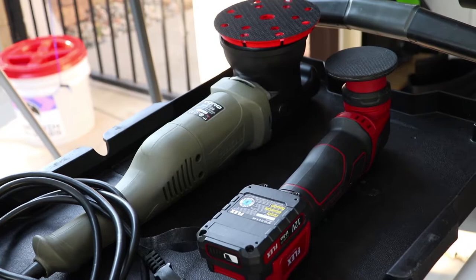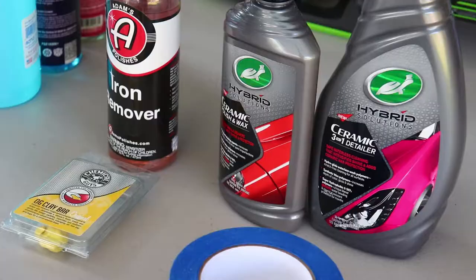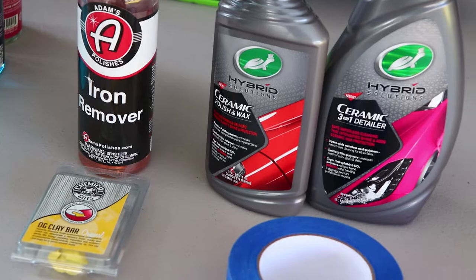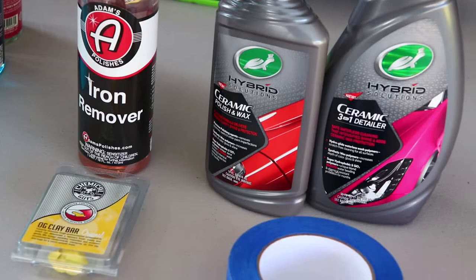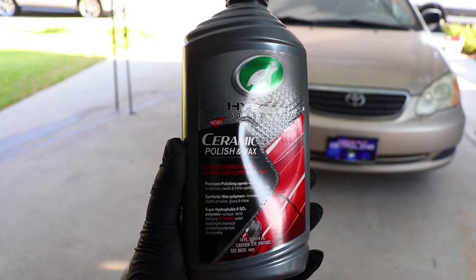My philosophy on detailing is that your results are only as good as the products and tools you wield, how far you can think outside the box, as well as the skills you've sharpened, especially when deconning a vehicle because detailers need to understand the physical and chemical removal of contaminants to ensure a safe and efficient detail. Here I have a variety of products that I will explain throughout the video, so for my detailers, take some notes if you are new to the decontamination process.